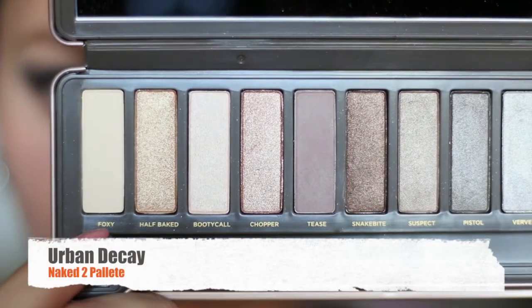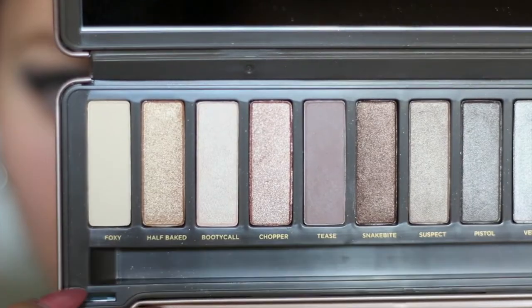Using the color Foxy from the Naked 2 palette, I'm gonna be applying this all over my lids as my base eyeshadow.